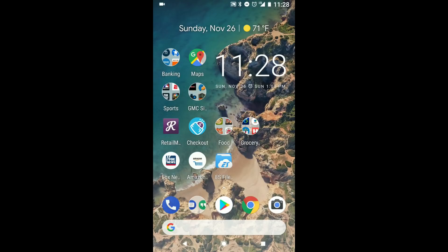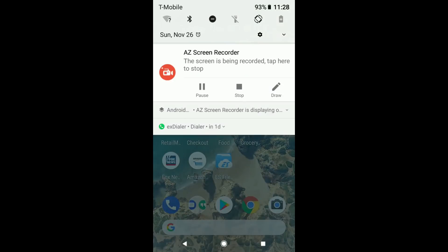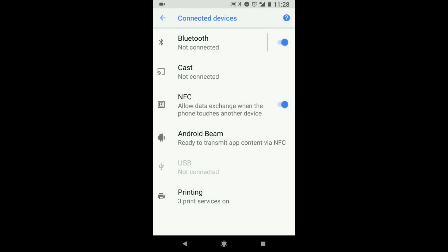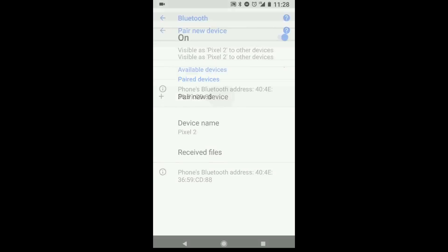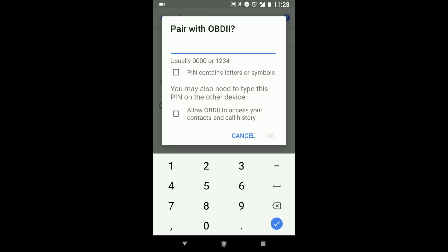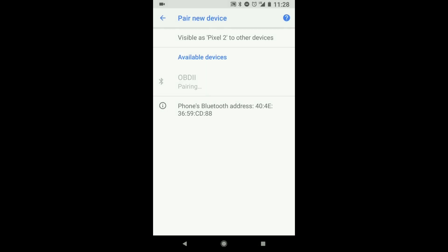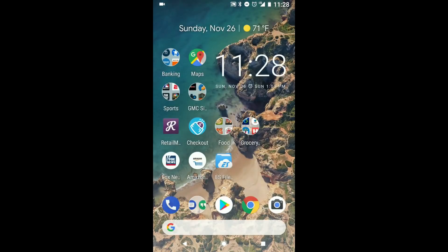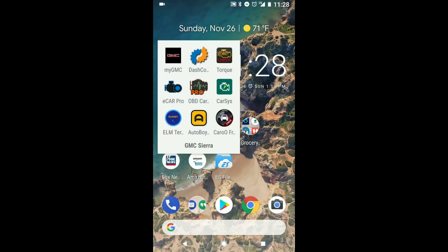Now we'll connect the device to the phone. We'll do this by going into Settings, then Connect Devices, Bluetooth, Pair a New Device, select OBD2, and type in a PIN. Okay, we're connected up. Now we'll boot into Dash Command.